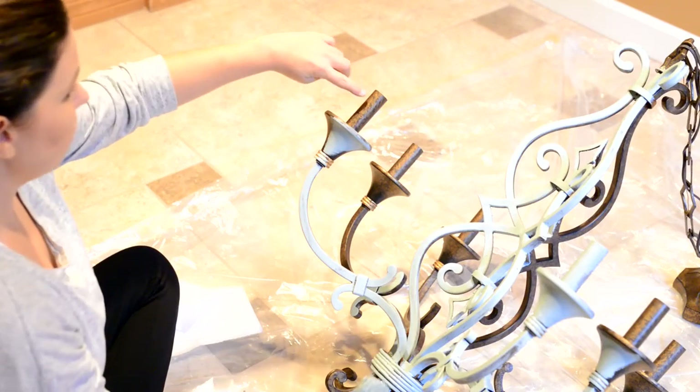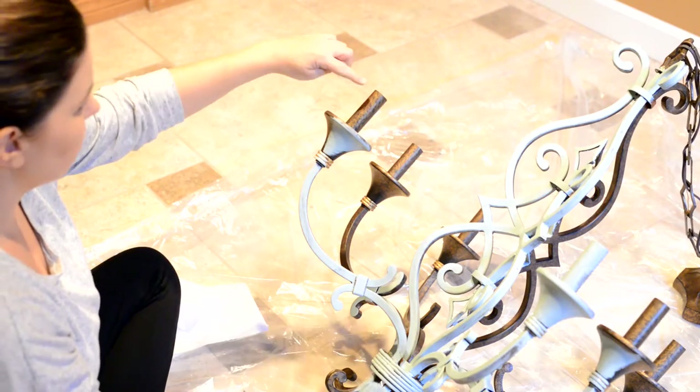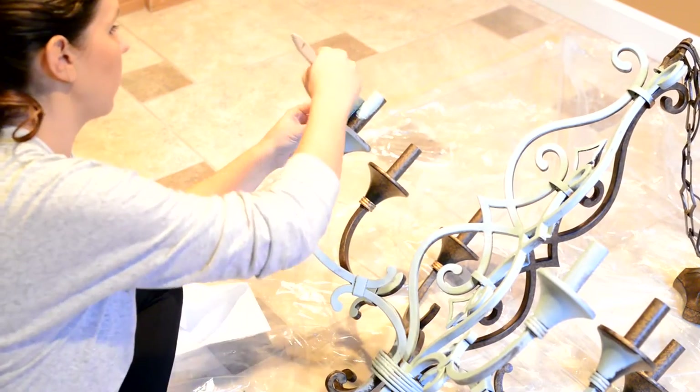Normally I probably wouldn't paint these, because on a lot of chandeliers they're white and you can replace them. But this is the same color as the rest of the chandelier, so I'm going to go ahead and paint these.